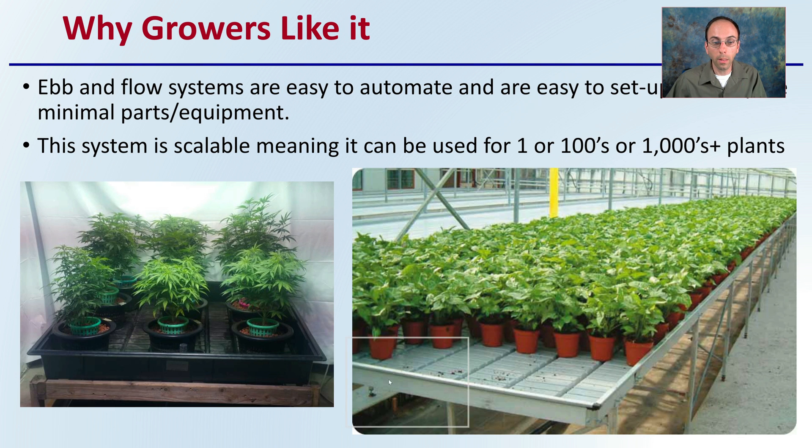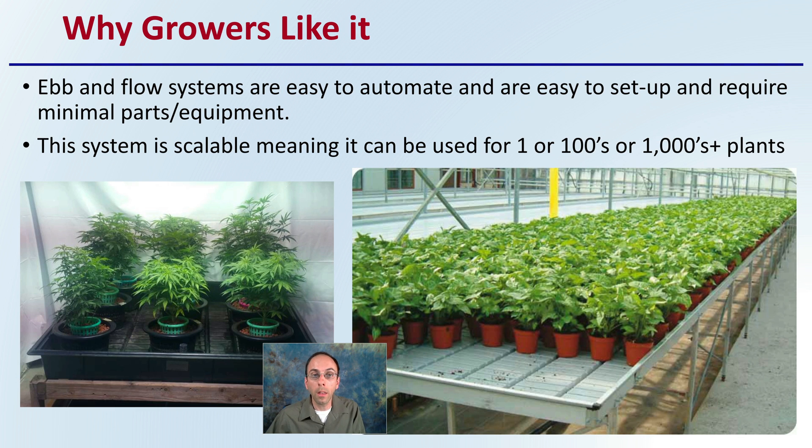Why do growers like this system? Well, it's easy to automate, easy to set up, and really requires minimal parts and equipment. The system is also scalable — meaning it can be used whether you're growing one plant, hundreds, or thousands or more, as we see in the images presented here.